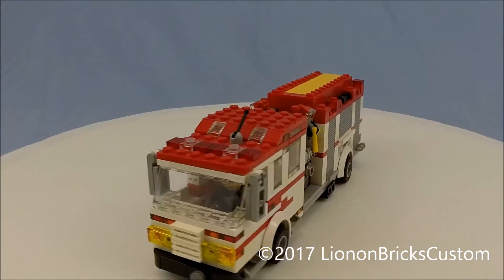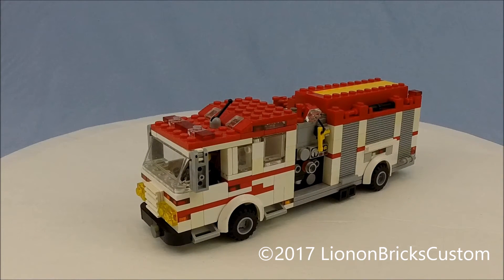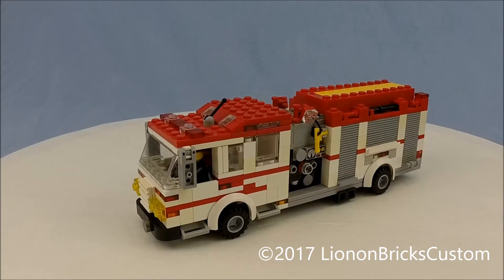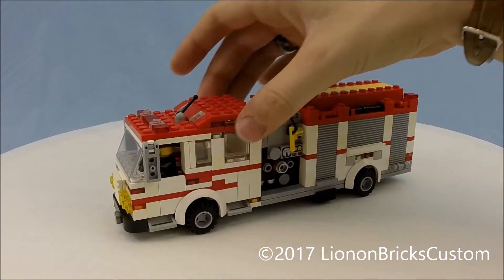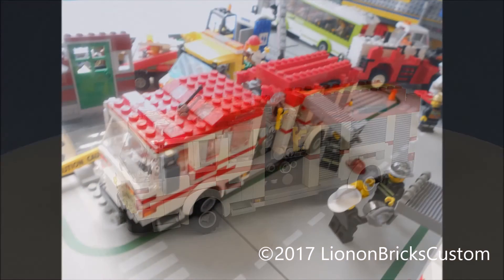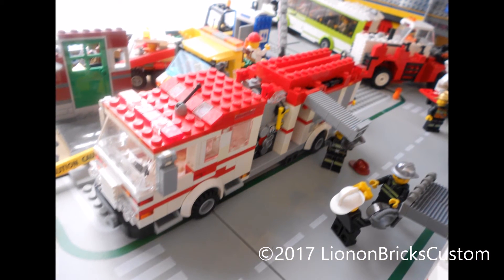I would definitely reattempt it differently now. But there you go — that's really it about this truck. It's a fire truck. Please go ahead and like and subscribe if you like the content. If you want to see more, go ahead and take a look around to see some more really cool custom MOCs. I'll talk to you guys again very soon. Bye for now.